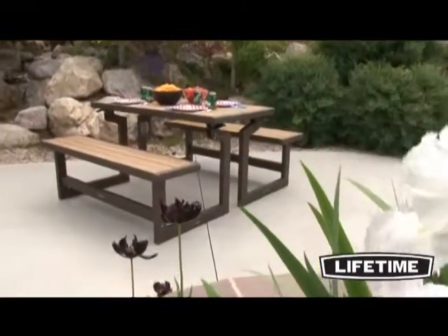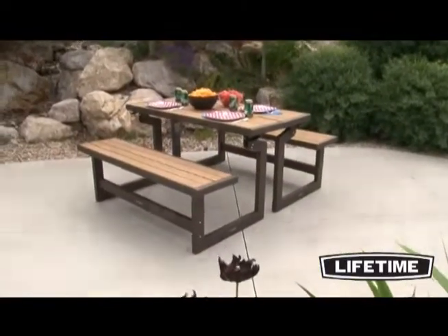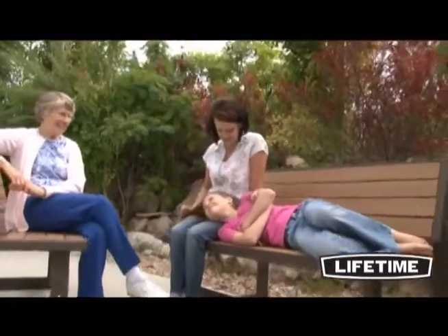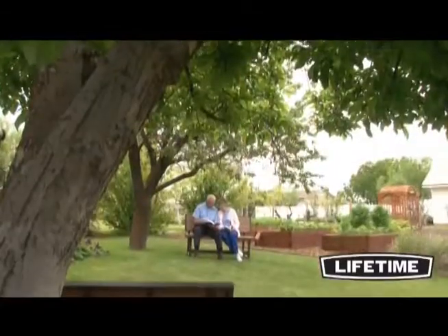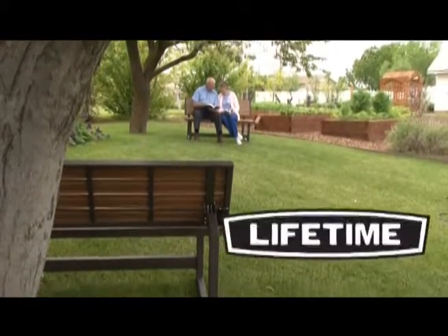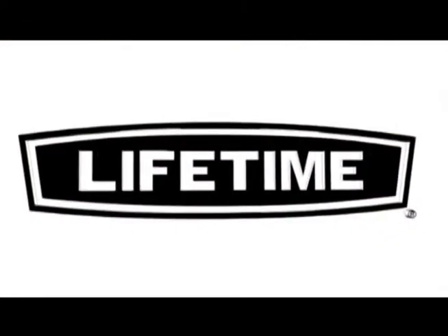So utilize the convenience of your Lifetime Convertible Bench in your backyard. With a variety of uses from bench to picnic table, you are sure to find the perfect way to spend a nice afternoon outside. Lifetime brings you products to help you and your family enjoy the simple pleasures of everyday life.